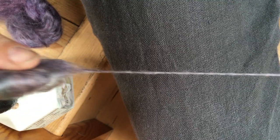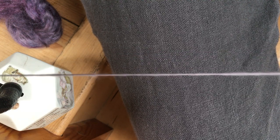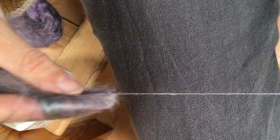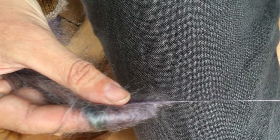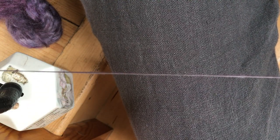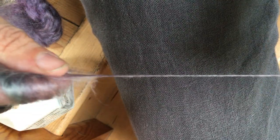If you prefer, you can switch to doing a backwards draft, which then means my hand disappears straight out of the video. Once you've got the twist in, you come back, and you then go back with that hand, and let the twist into the drafting zone.